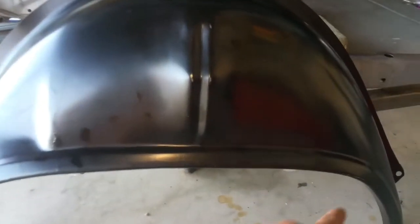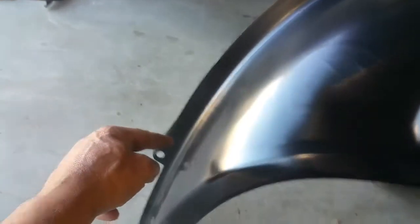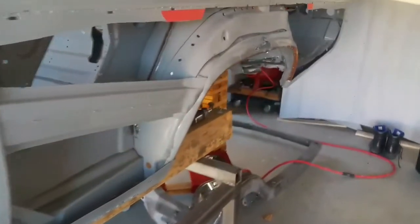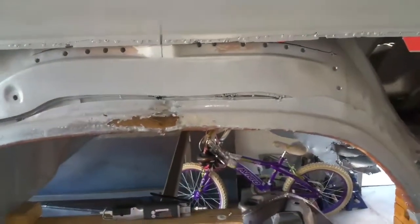I'm planning on maybe cutting like three inches across and then down on both sides, and just figuring out how to install that. Right now I'm drilling out the outer wheel well brace.